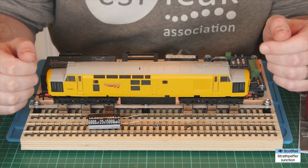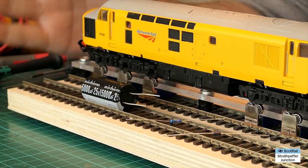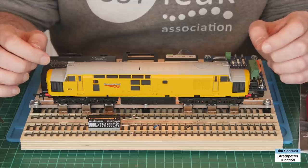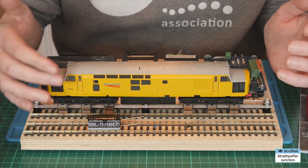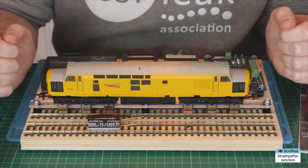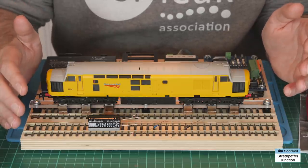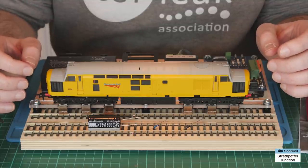So there you have it — for the price of a capacitor, resistor, and a diode, you can fit stay alive capacity to any TTS decoder or sound decoder. You can also use exactly the same principle for Hornby's normal basic decoder — you just have to find those two pads on the bridge rectifier circuit. And actually the same approach for making a stay alive will work for loads of things including carriage lighting too — exactly the same setup: capacitor, resistor, and diode. Anyone can try this at home as long as you've got a steady hand, thin solder, a fine tip soldering iron, and a bit of patience.